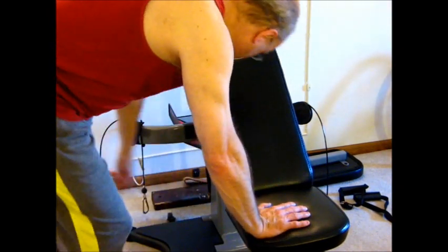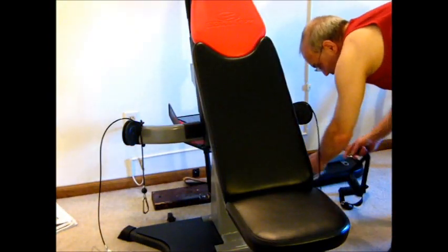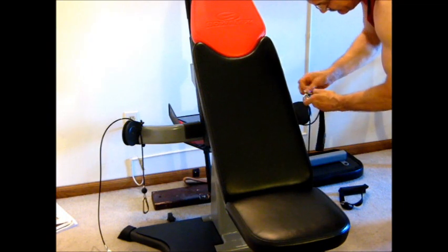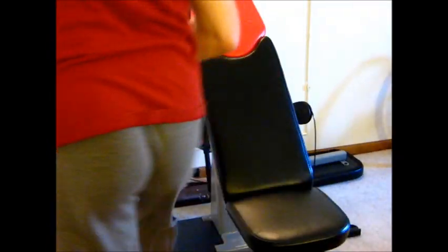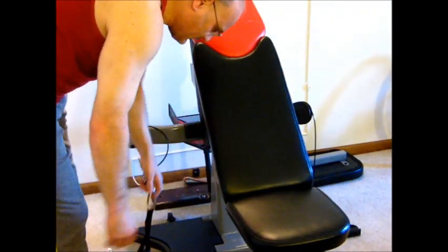Next step: we've got to hook the hand straps to the end of the cables. So we've got the one here, we're going to hook that onto here. Hop over to the other side and hook that one in. Step two.